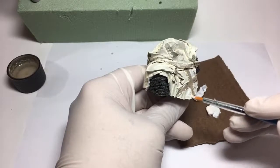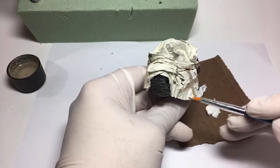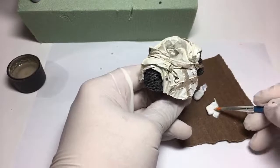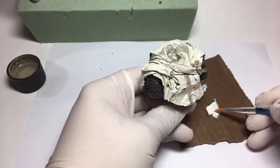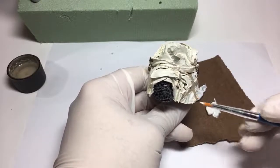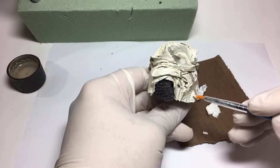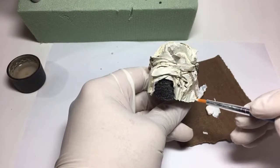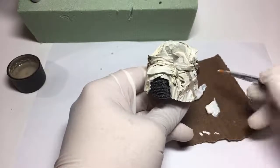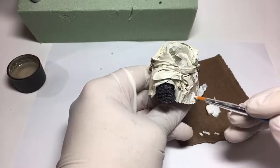Then get it mostly set and hit it again with either this white, or maybe let it set all the way and then pick off the brightest parts with a very bright white acrylic. I've had good success on my models with the Vallejo flat white - that's a pretty good acrylic white. So I might pick out the very highest peaks with that.